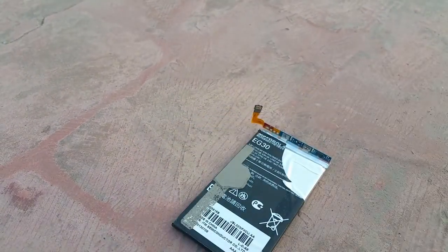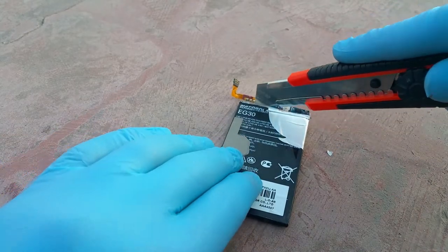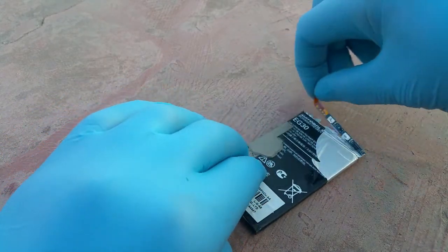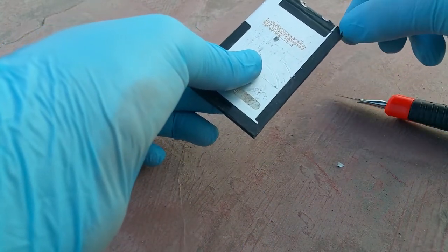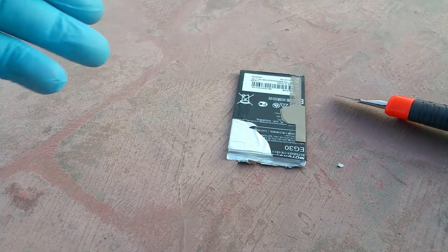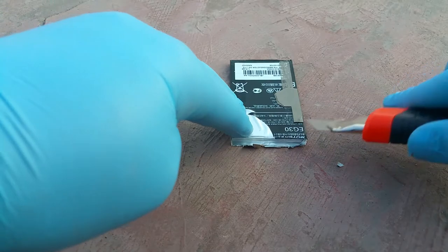We are now in the outdoor environment and the battery is in front of you guys. Getting a cutter so we can remove the upper side of the battery — it is getting ridiculously difficult. It is really sparking, and the battery is getting warmer by the time. Removing the plastic from the side.